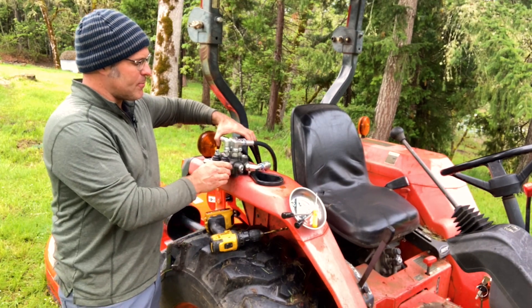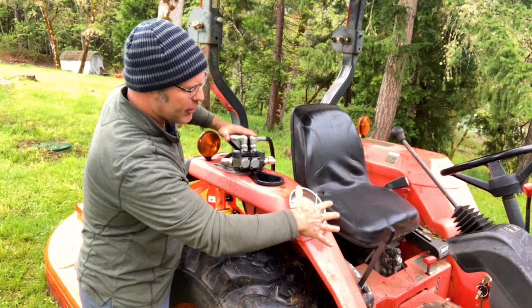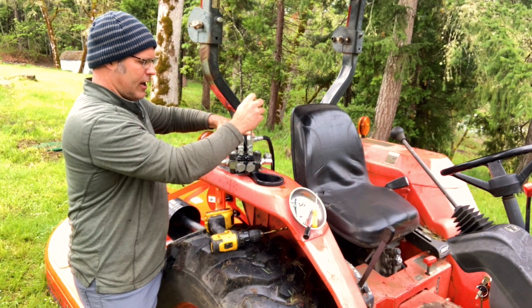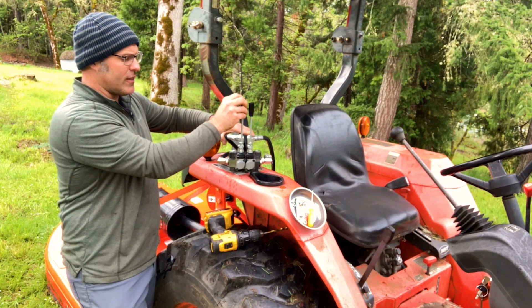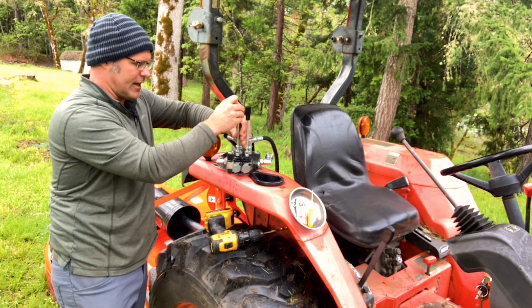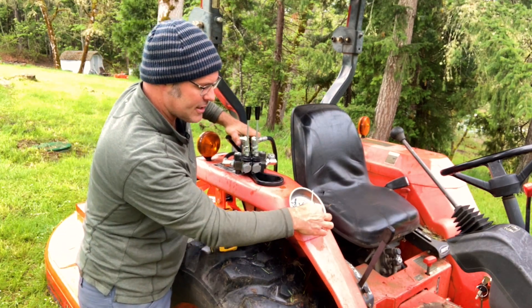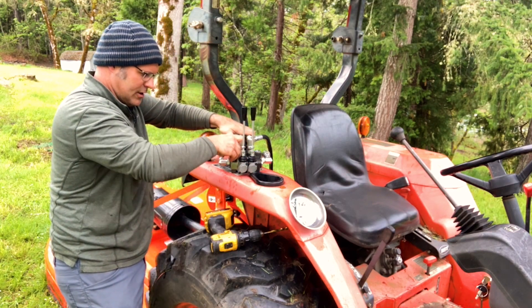The first step is mounting this double spool valve. It can go anywhere on the tractor — some people prefer further on the fender, but this Kubota works well right here behind the cup holder. I'll thread in the levers and you can sit on the tractor to feel how the handles will fit. I've got my two-and-a-half inch bolts, lock washers, and nuts. I'm going to mark two mounting spots and drill these two holes.